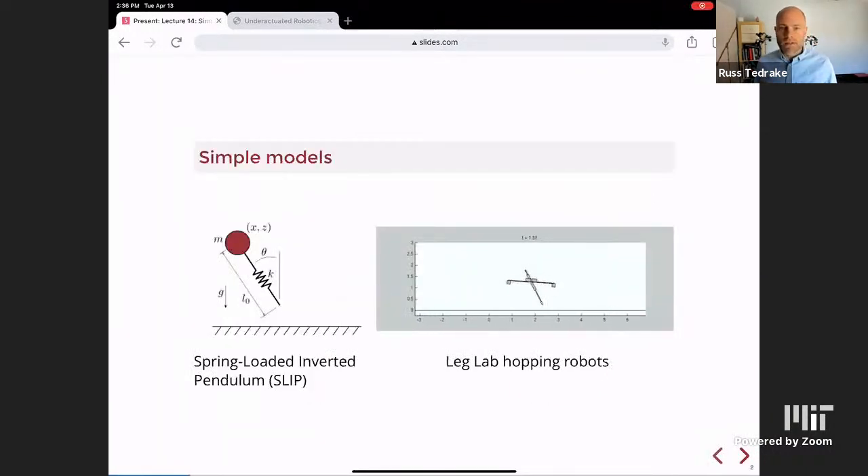The basic model we talked about the most was the spring-loaded inverted pendulum model, because we could understand almost everything about it. It's a point mass flying through the air with a massless leg and a spring attached. When that foot hits the ground, there's no impact because it's a massless toe connected with an ideal spring — no energy loss — and this thing will bounce like a pogo stick.